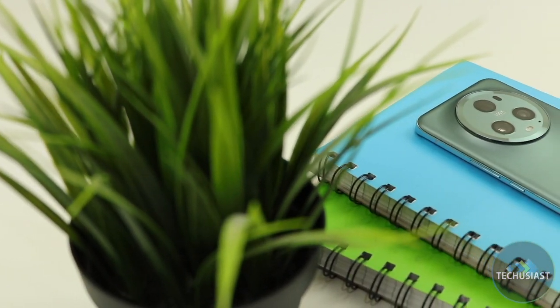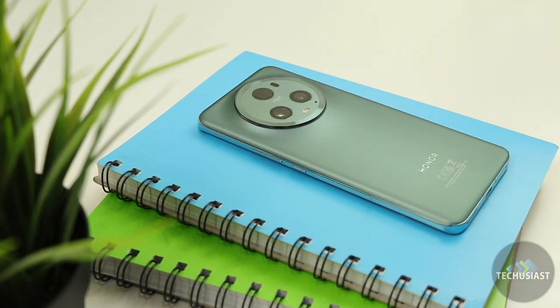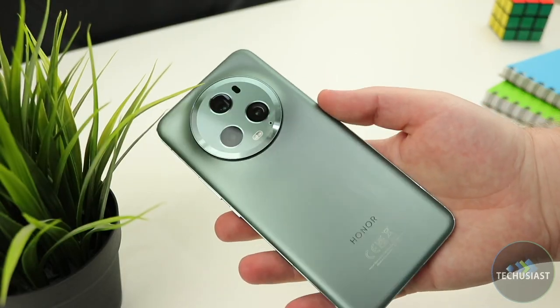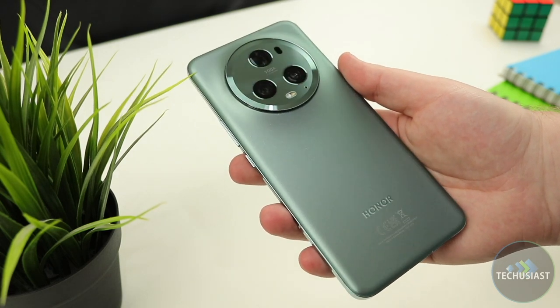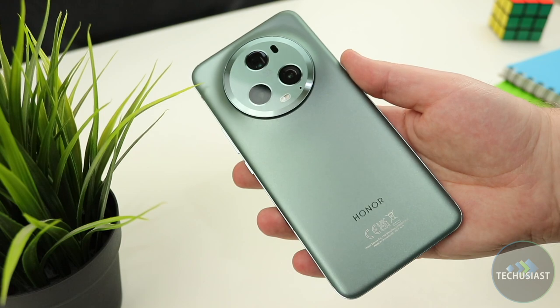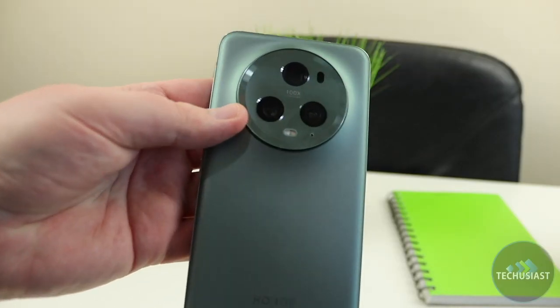The Honor Magic 5 Pro is a beautifully crafted smartphone with gentle curves all around the side without a single sight of sharp edges. It feels comfortable and great in hand, and the frosted glass panel has a texture that makes this meadow green look stunning. The only downside is that it's extremely slippery and I had to put on a case as it kept sliding out of my hands after just a few hours.